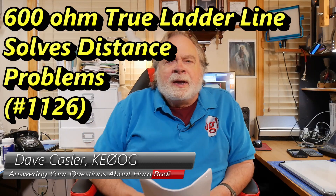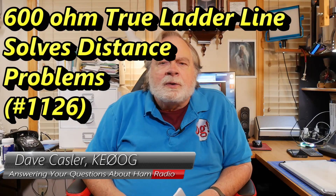Hello, Augies Worldwide. I'm Dave Kassler, amateur radio callsign KE0OG, here with another episode of Ask Dave. Today's question comes from Carol. She is AA4CS, which is an amateur extra callsign.